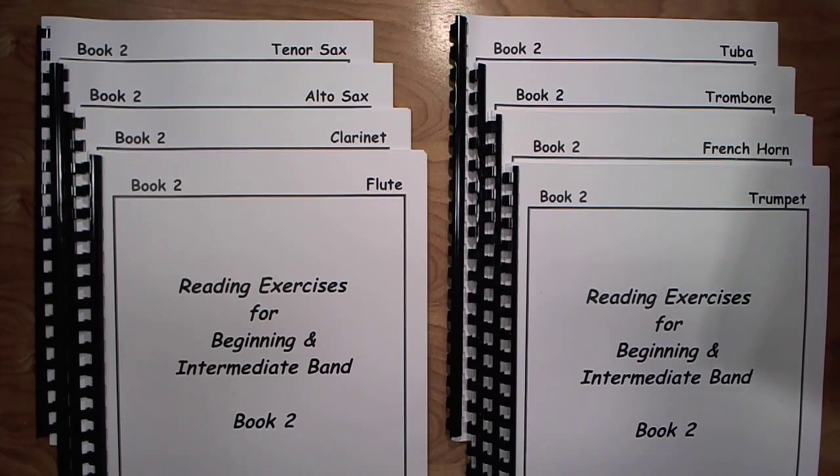Hello and welcome. This is Bill Pomaris from Bandsolution.net. The purpose of this video is to give a solid browse through my book entitled Reading Exercises for Beginning and Intermediate Band, Book 2.